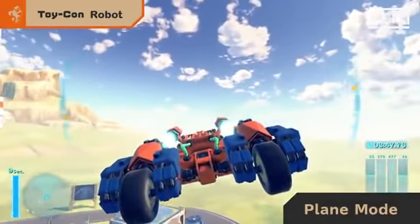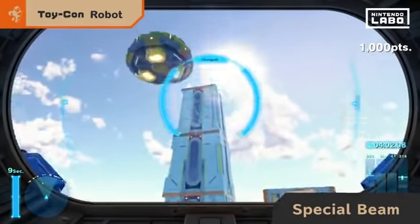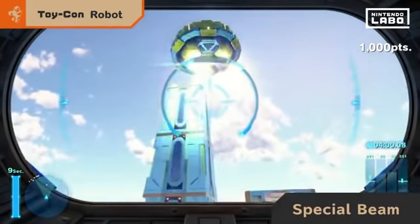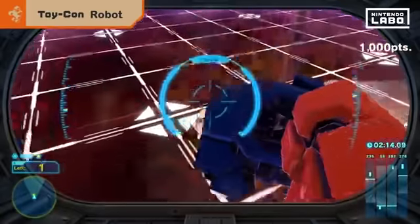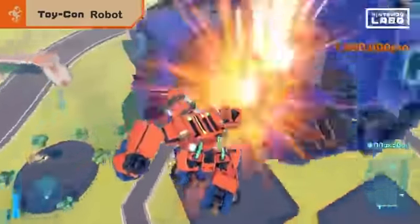Now for the big one. Lower the visor, aim, and thrust both arms forward to unleash a special beam. As you clear missions, your power will grow.